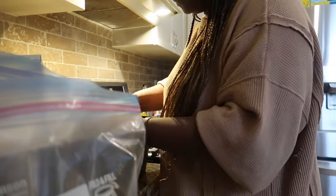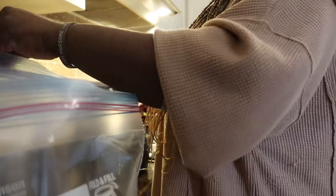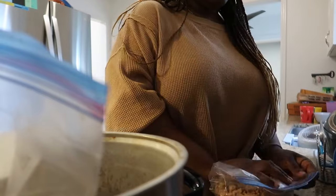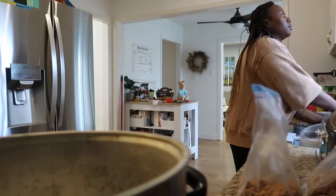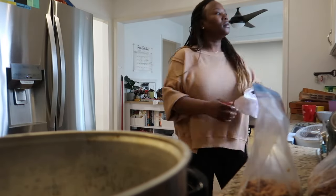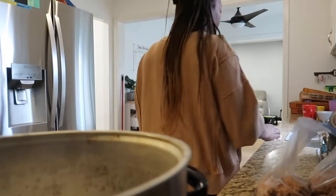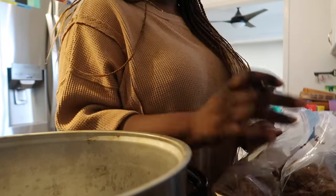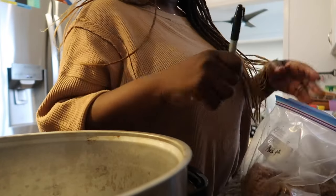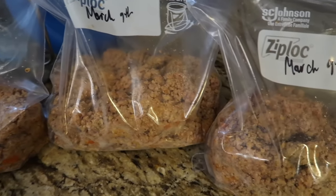This evening I'm prepping some ground turkey because my husband is about to go away on a work trip for a week. I want to have simple meals ready that the kids and I can just throw together. We used it for tacos, burritos, and just on rice. We didn't eat it all right away — it actually lasted over two weeks. I wrote the date on it, but it wasn't necessary because we used it in a timely manner.